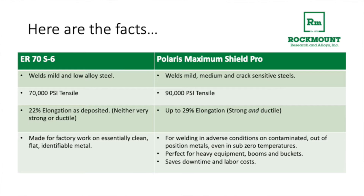Polaris Maximum Shield Pro welds all your mild and medium carbon steels and your crack-sensitive steels with high tensile strength and high elongation. It welds in adverse conditions on contaminated metal in all positions, and it will save you time and money.